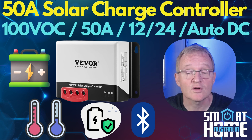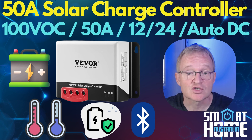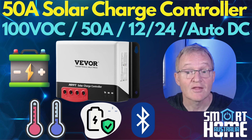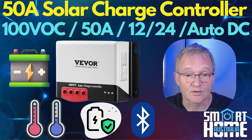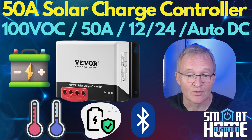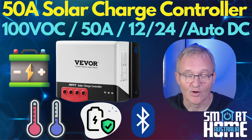In this video we'll look at the physical hardware, construction quality and features. Then we'll install via the supported mobile application using Bluetooth, configure the solar charge controller, then look at what features the app includes. Then we'll put the solar charge controller up against the alleged best in market to see how it performs. We'll round up with a conclusion as to if you should consider the Vivoor 50-amp solar charge controller, skip it or buy it. So let's check the weather forecast and hope for clear skies.